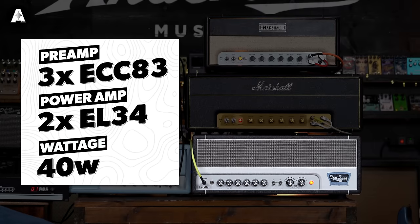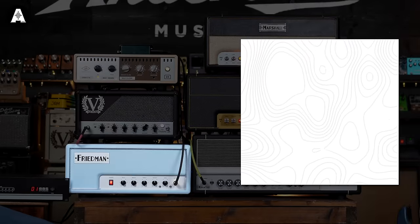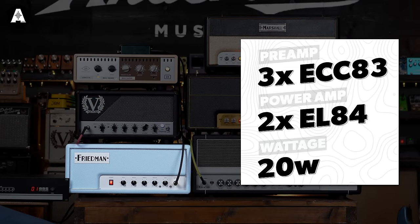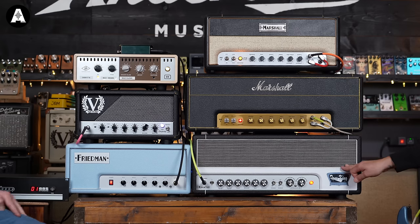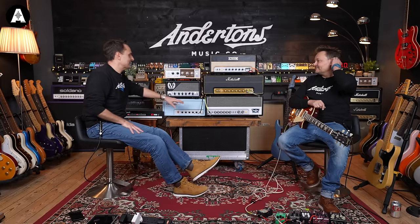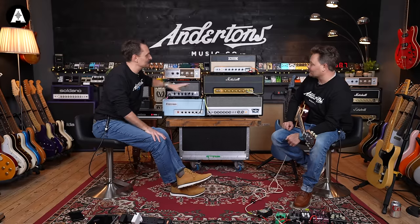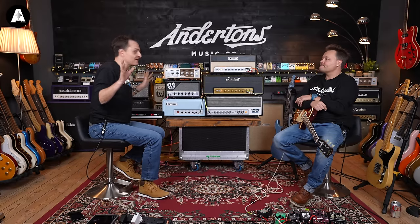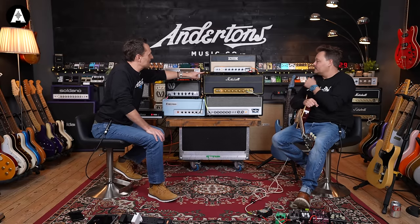Rather than a tube screamer, we'll go with just the boost side of the Dane — a clean boost into the amplifier. Running through all five: the Tone King sounds flipping fantastic. It must have whatever ingredients make big-sounding amplifiers, whether that's fat transformers or lots of valves. Quite interesting how dark the JTM45 actually is, and how much top end there is in the Victory compared to the others.